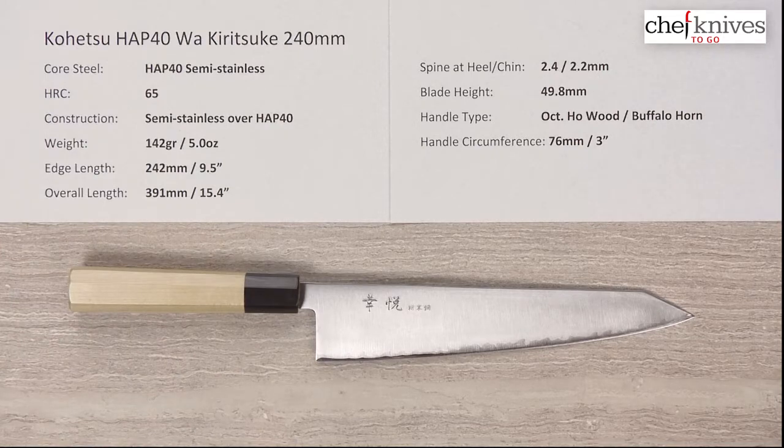These are not knives to beat up on — they take a fair amount of technique because the steel is hard and it's fairly thin at the edge. But you are rewarded with fantastic edge retention. They're not that hard to sharpen either — you've got to have pretty good aggressive stones, but they're not crazy hard to sharpen for the edge retention that you get.